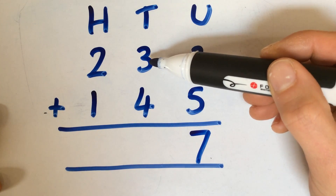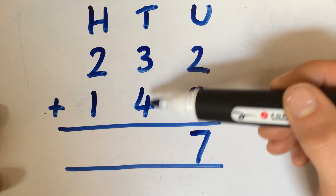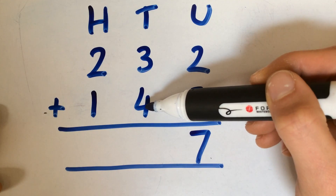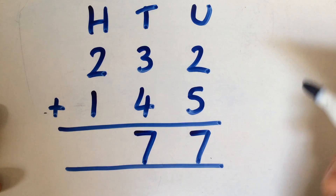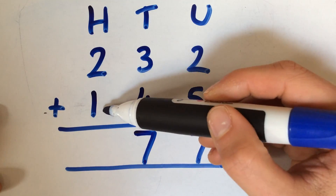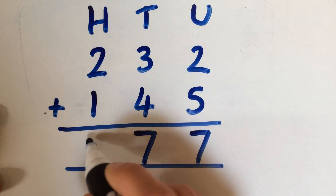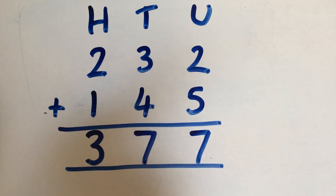For the 10s, we've got 3 lots of 10, or 30, and 4 lots of 10, or 40. So we're doing 30 add 40, but the children can do 3 add 4 to help them. So we've got 3 tens add 4 tens, which gives you 7 tens altogether. Then you've got 2 lots of 100 add 1 lot of 100, and again you can do 2 add 1 to help, which gives you 3. So you don't have any extra 10s or any extra 100s to worry about, and so it gives you 377.